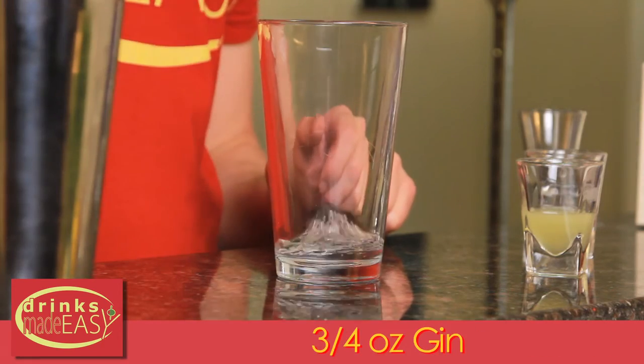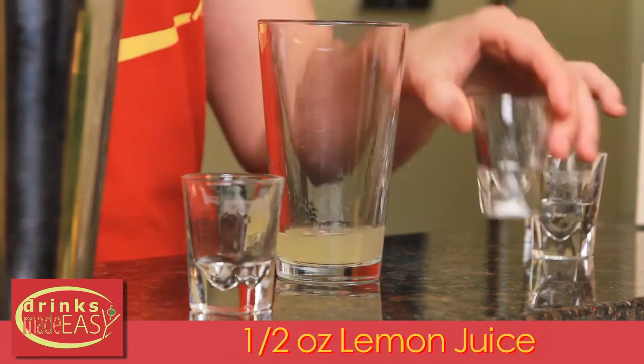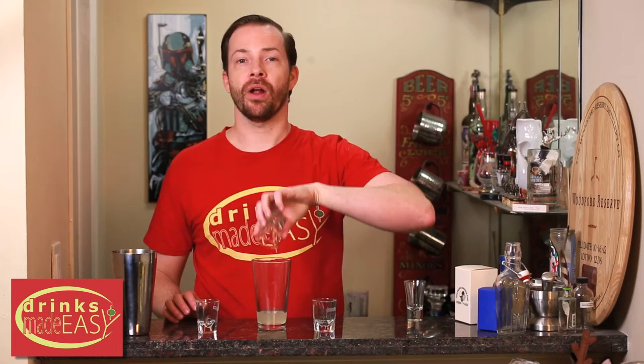To build the White Lady, you'll start with three quarters of an ounce of gin. Next, you'll add half an ounce of fresh lemon juice and half an ounce of triple sec. Cap that off into a shaking tube full of ice and give it a good shake.